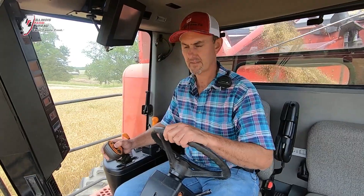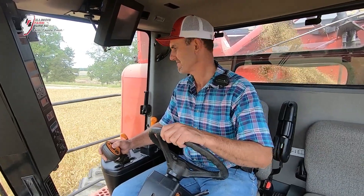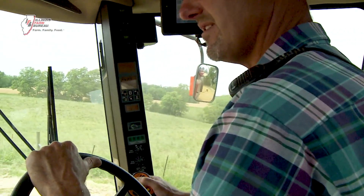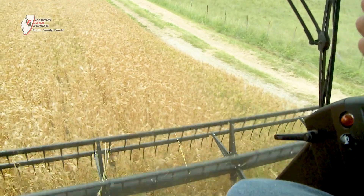You can see the cab sits right on top, and it gives a great view for the operator. Usually the operator doesn't look more than about 10 feet ahead of them in the field. They're watching and guiding the machine in the crop, watching for obstructions and different lay of the land.